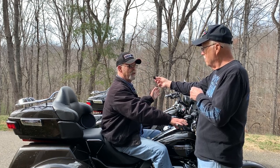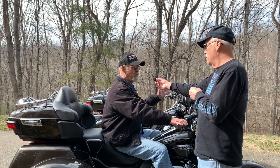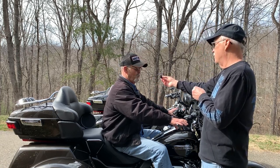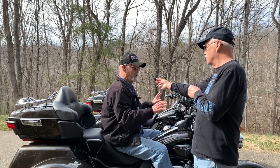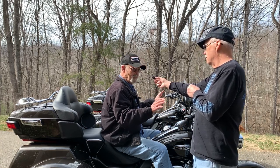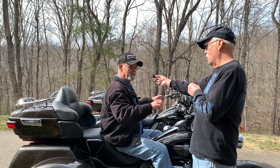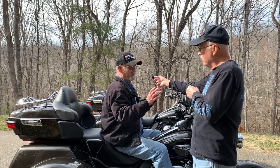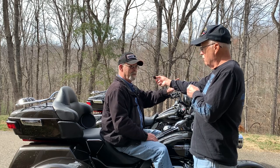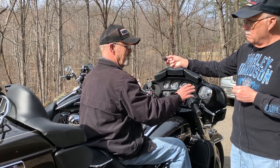You can do it yourself, but I wasn't comfortable enough because I wasn't sure how the cables were going to work. Now, one thing: when they put them on, the tech puts them on according to him sitting there — ride it a little bit and you might want to move them back or move them up, which is very simple to do. I moved mine back. You don't have to take any of the fairing off to do that.